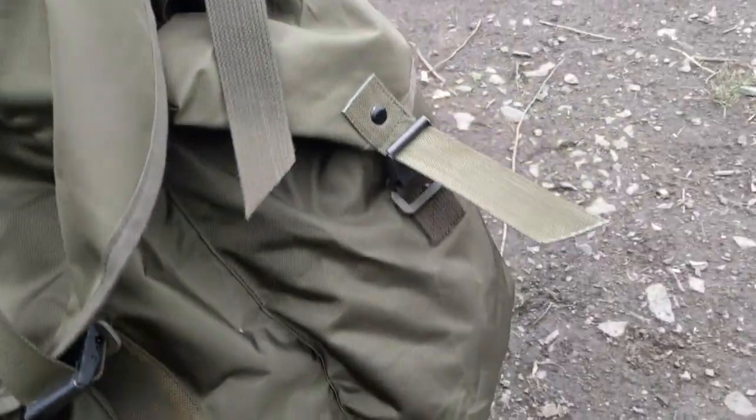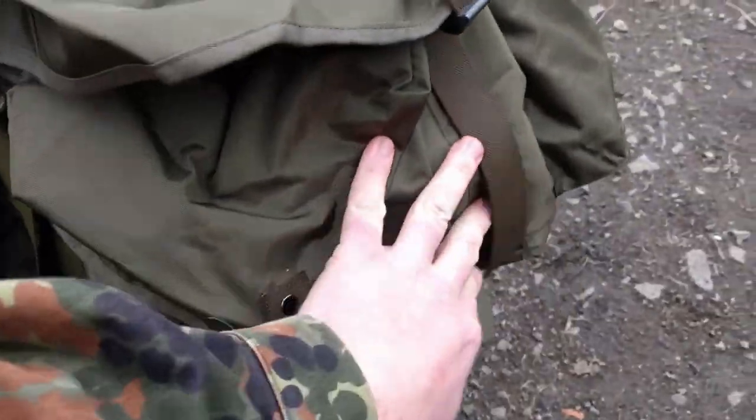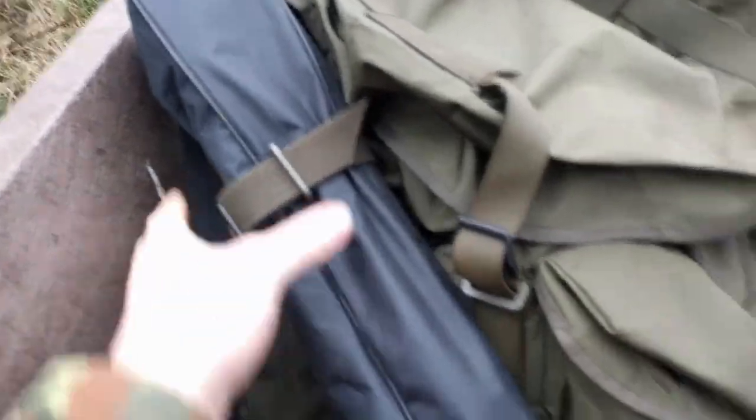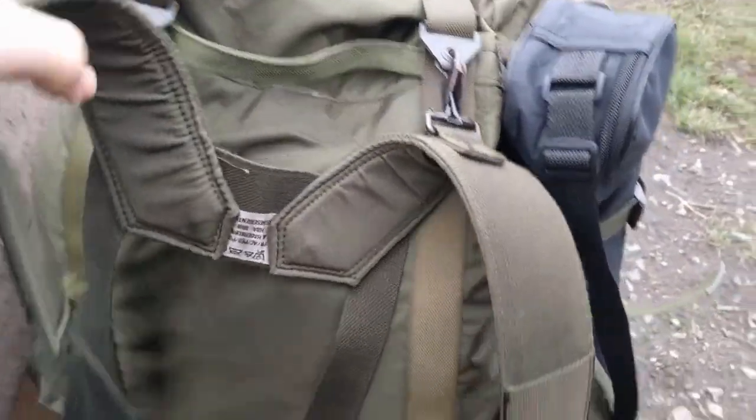It's got a massive pocket on the front and two huge pockets on each side. Got some nice straps as well. Got the tripod on this strap.